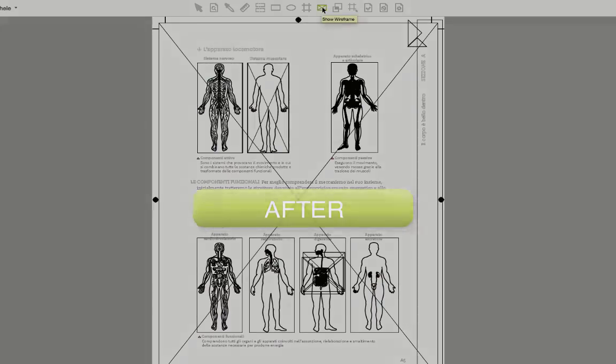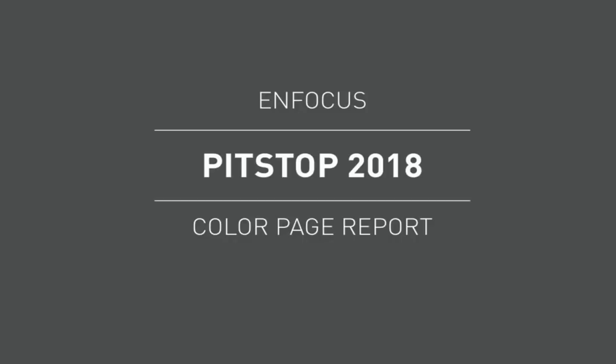We hope you get great value from it. The second new feature we would like to showcase in this movie has been much requested. It is a report on the amount of color and black and white pages within a PDF file. The report will tell you if pages are empty, color, or black and white.